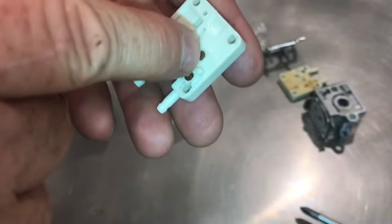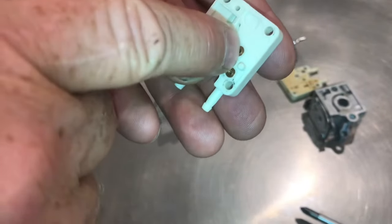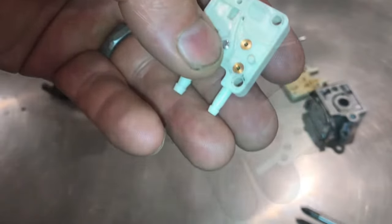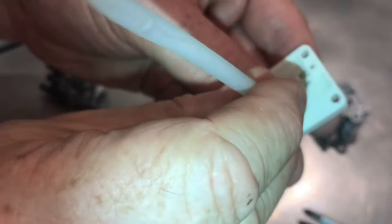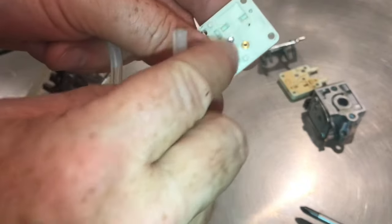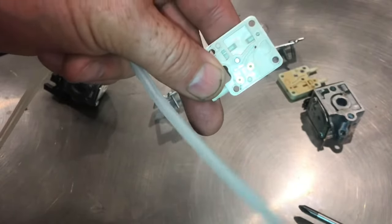On this second check valve, if I put the tube on here, I won't be able to get air in either direction — suck or blow. Nothing. I find that a silicone tube is a lot more flexible and able to do this test a little better than a rubber hose.